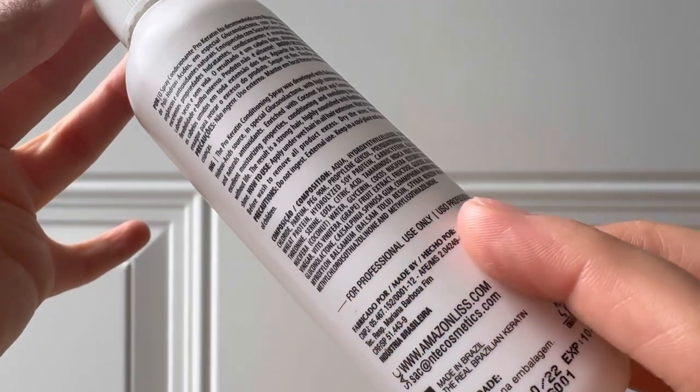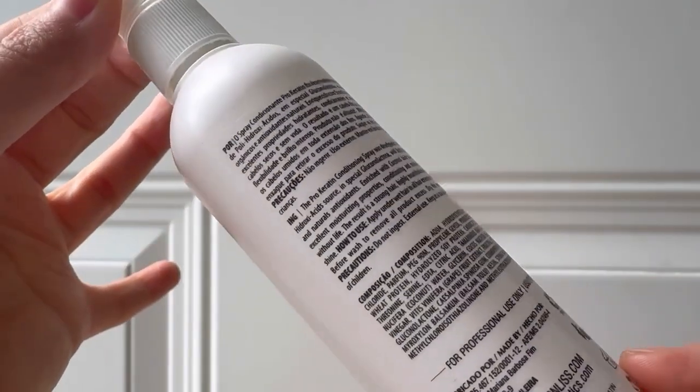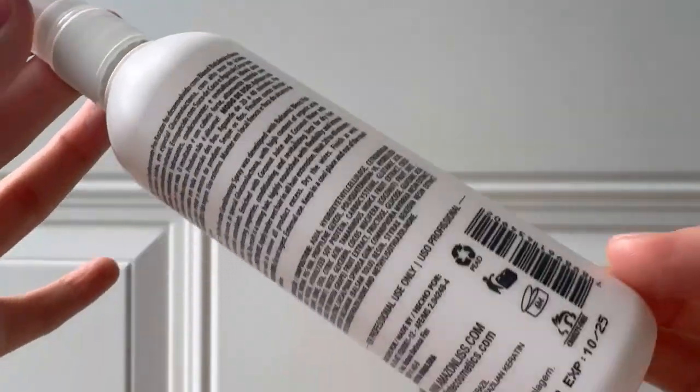Unlike pressurized cans, our Gel Keratin Spray is safe and easy to use. Let's take a quick look inside to show you how it works. See? No harmful propellants, just pure nourishing gel keratin ready to enhance your hair.